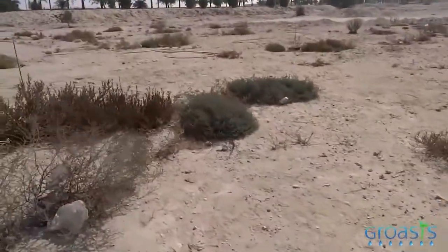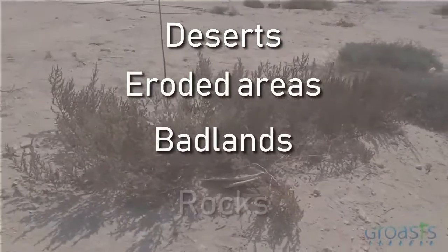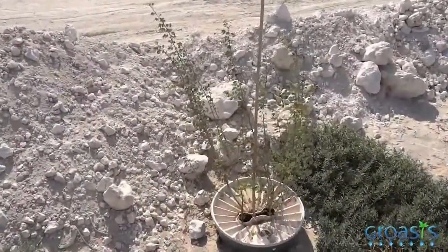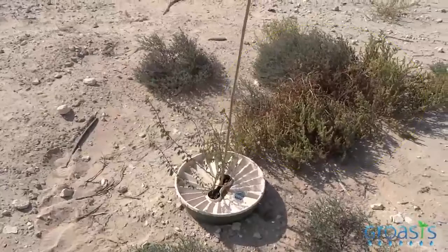The Water Box helps young plants to grow in deserts, eroded areas, badlands, and on rocks. Using the Water Box, the vegetation in these areas can be restored. As can be seen here, the Water Box also stimulates the growth of vegetation around the area where the box is planted.